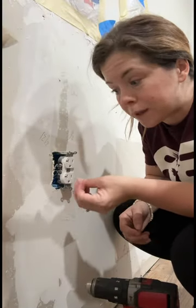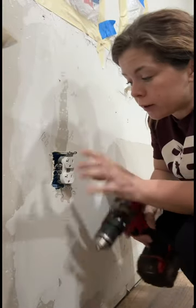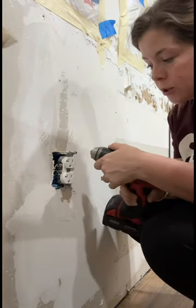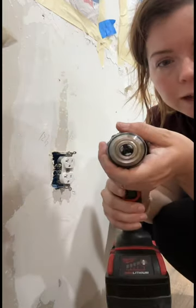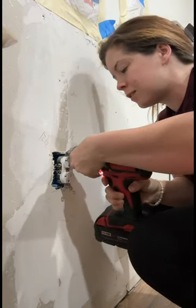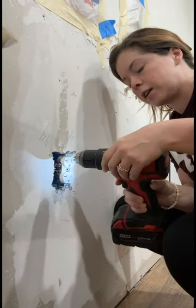I wanted to show you a quick trick. I don't have my own screwdriver set because I always use my drill for everything, and I don't have a flathead screwdriver or drill bit with me. So what you do — don't shock yourself — you put the screw in here and tighten it, and then you reverse it. Oh my god, hold on.